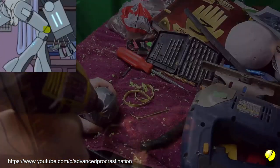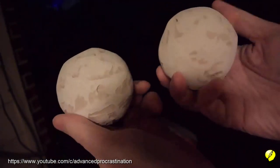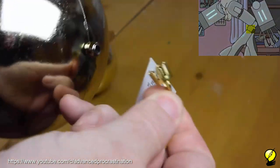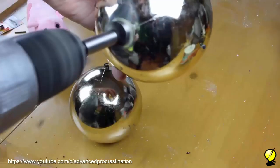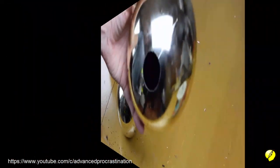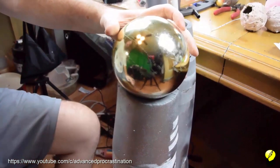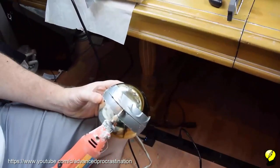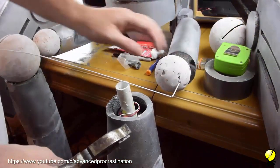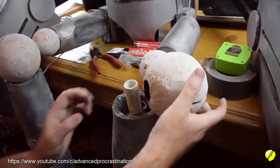Next we're going to work on the knees. This is the smaller part of the knee — we're going to build up the surface area with some Bondo and then sand it down into shape. For the bigger part of the knee we're going to use these ornaments from the dollar store. We'll remove the top, then create a hole for the PVC to slide up into. We need to cut a channel into this large part of the knee — we're going to use this coat hanger to show us where to start cutting, basically connecting the dots. Next we'll feed the wire through the bigger ball, slide it on top of the PVC, and now we have a knee joint that works in two directions.